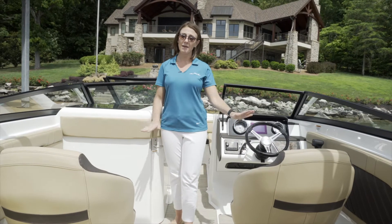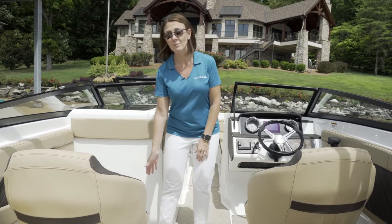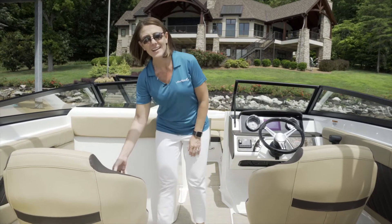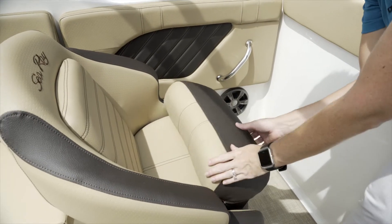Let's certainly not forget about our captain and our first mate. We have twin bucket seats with flip-up bolsters, which give you that added comfort underway — so you can sit up above the windshield or you can tuck down below.